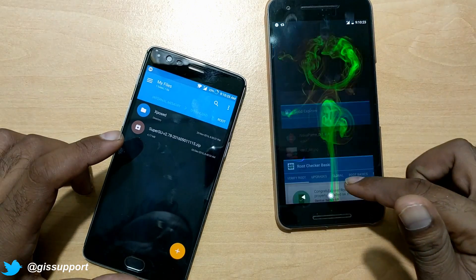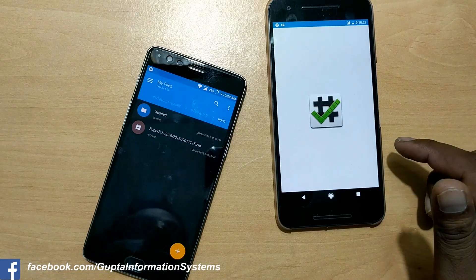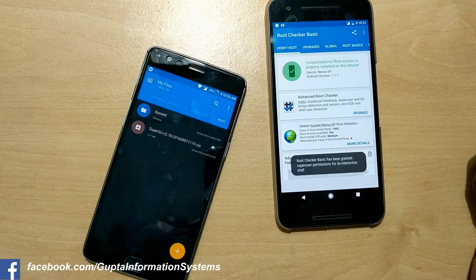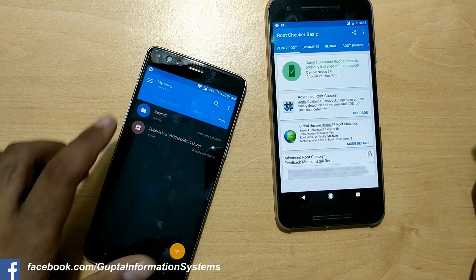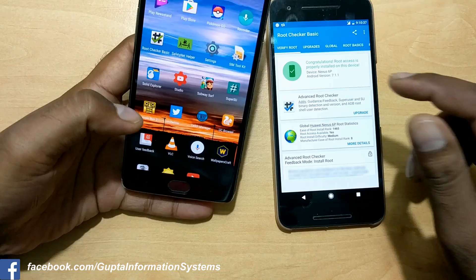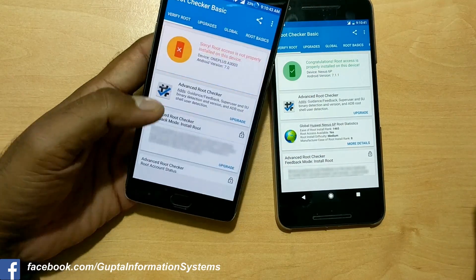As you can see, this is the Nexus 6P — it is rooted. Just to show you guys, if I launch Root Checker Basic, you can verify it is running Android 7.1.1 and is rooted. Since my OnePlus 3 is not yet rooted, I'm going to reboot it to recovery using the hardware keys. As you can see, this is not rooted — it's on Android Nougat 7.0.